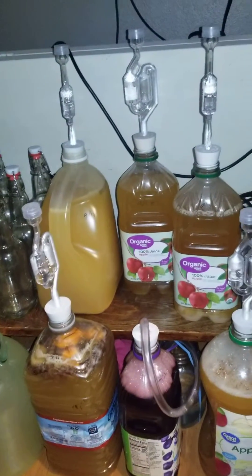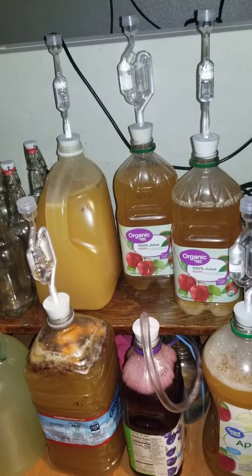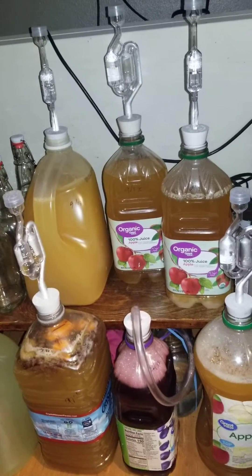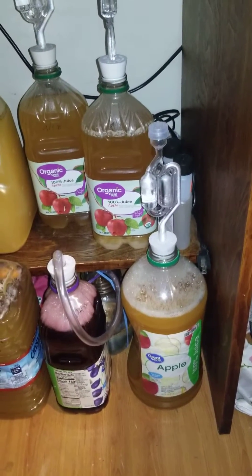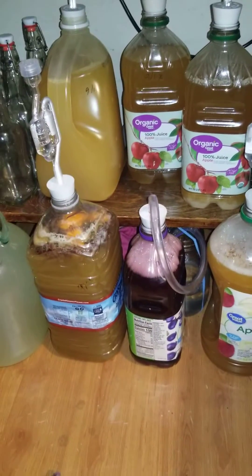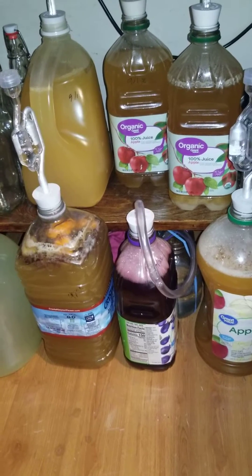The ones in the back are my first three — the one on the left is apple cider, and then these are just two apple juices. This apple juice I put cinnamon sticks and clove in. And then I wanted to try the grape juice and see how that goes.